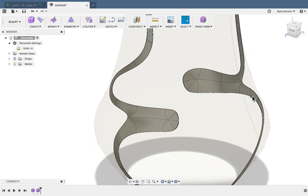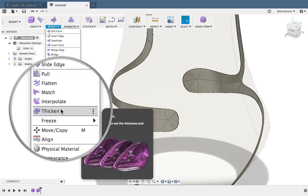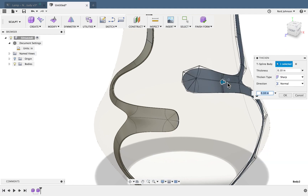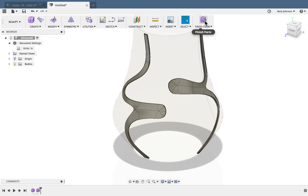Now these are still surfaces — there's no thickness to them. So I'm going to go to Modify and do Thicken. I'll find the Thicken command, select one of these, and do a tenth of an inch thickness. I'll right-click and repeat Thicken — the thickness is up to you; I'm going with a tenth of an inch. Then I'll say Finish Form.